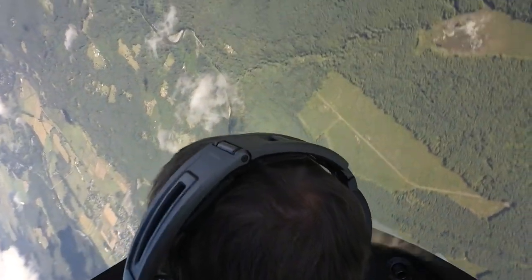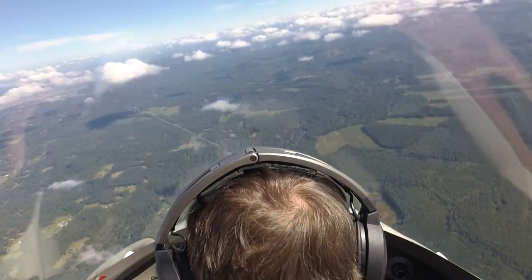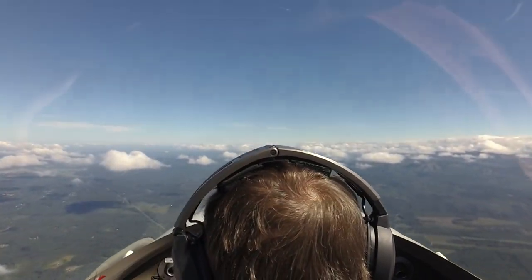Now we're looking up for Mount Baker. There it is at about 11 o'clock. Just pulling right back to it. If we do it right, the wings are level, the nose hits the horizon.